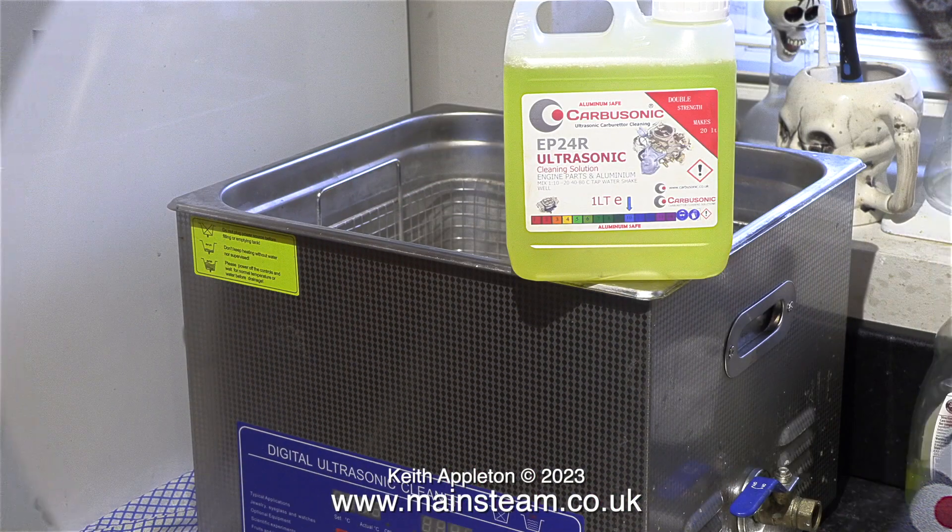One of the good things about living alone is you can have an ultrasonic cleaner on the draining board of your sink.